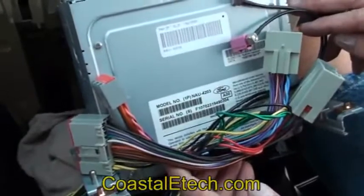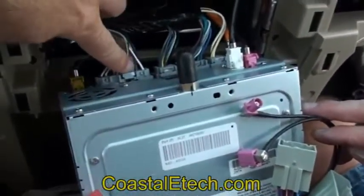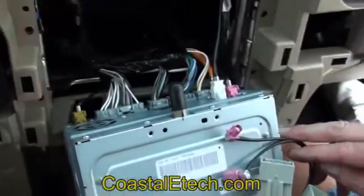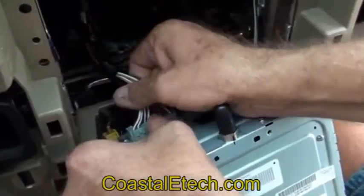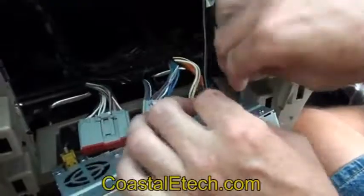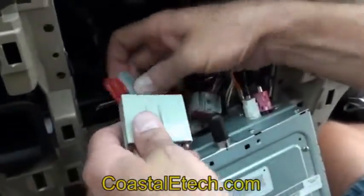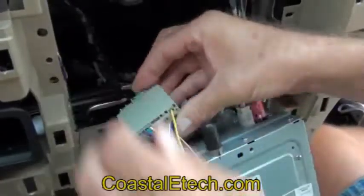This is a simple plug-in harness using a factory connector, so it's going to be plug and play. What we'll do is disconnect a couple of connectors on the back of the radio plus an antenna connection and plug them directly into our harness. Then the other side of our harness will plug right back into the same spots again. The connectors have locking tabs that you press in first, and that releases the connector so you can pull it free. They're also keyed, so you can't put them in the wrong location.